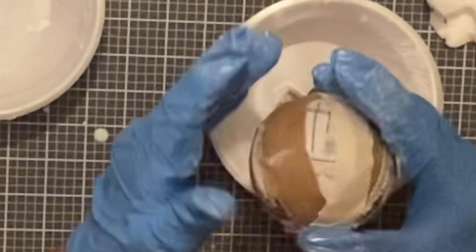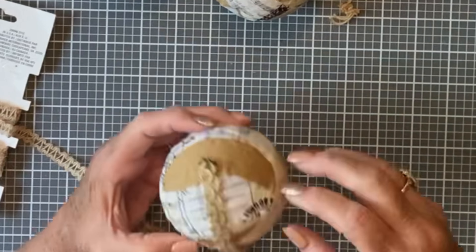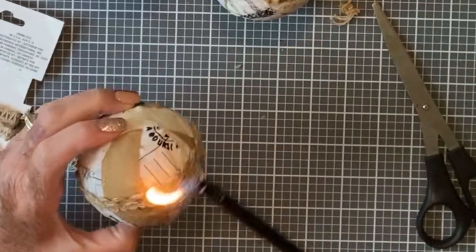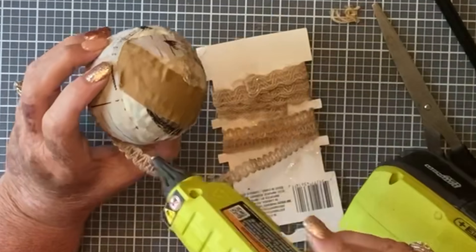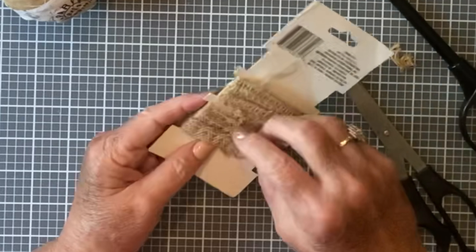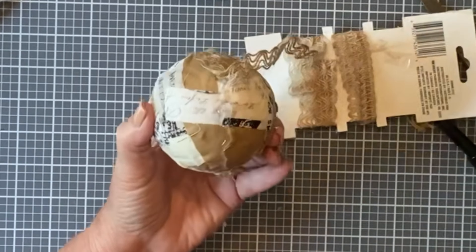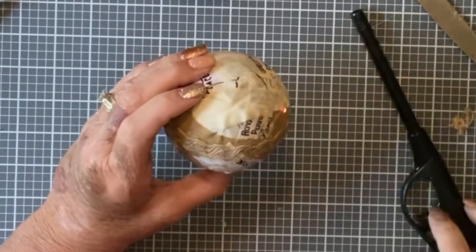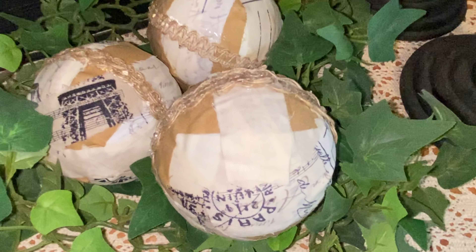Do whatever is easiest for you. Once all three were done, I took this cute burlap ribbon I got from the Dollar Tree — there are three different types of burlap ribbon in the package. I took one of each and wrapped it around each ball to finish it off. Then I took a lighter and went around the whole thing to burn off the little fringes from the burlap and any loose strings left on the balls, and cleaned them up nicely.